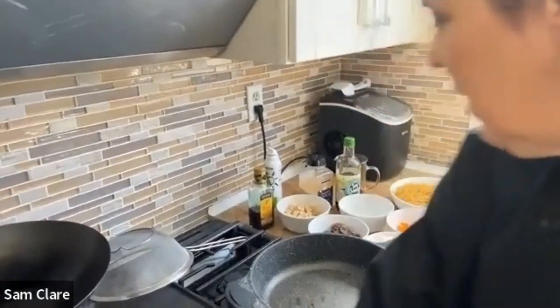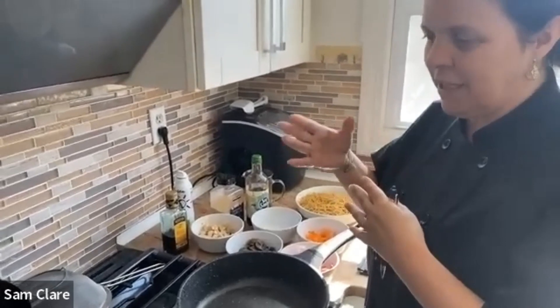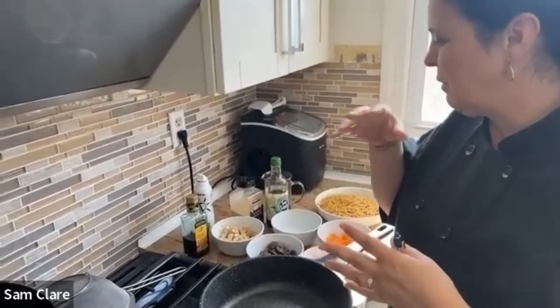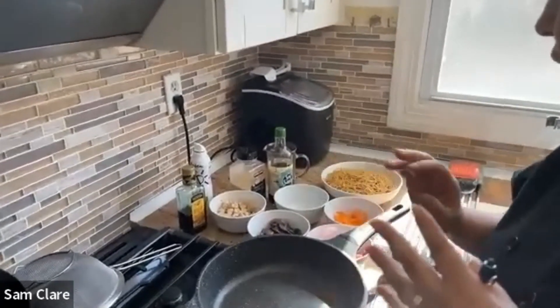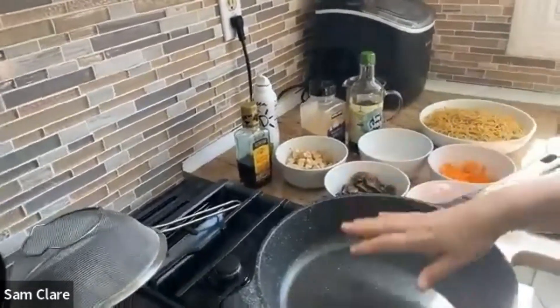March is National Nutrition Month, and this week's recipe is tofu chow mein. We're celebrating international countries and different foods, and this recipe is from China. I'm going to make you a tofu chow mein.